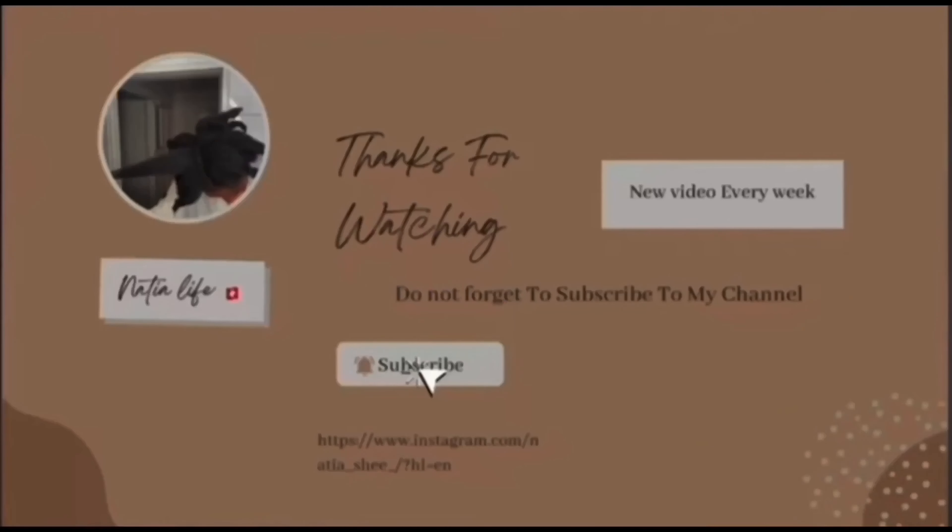Thank you guys so much, I hope you enjoyed today's video. Hope to catch you on my next one — much love, bye!